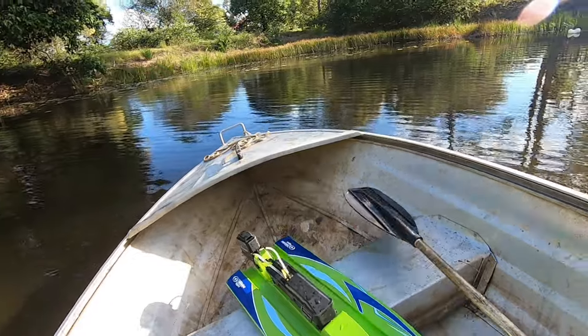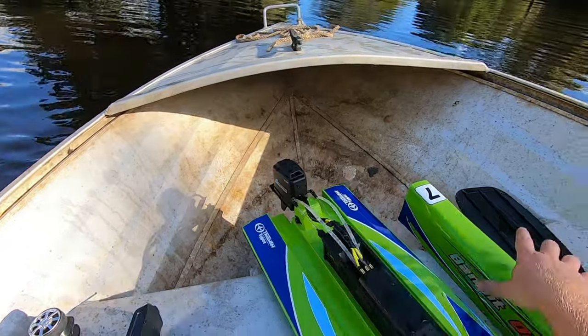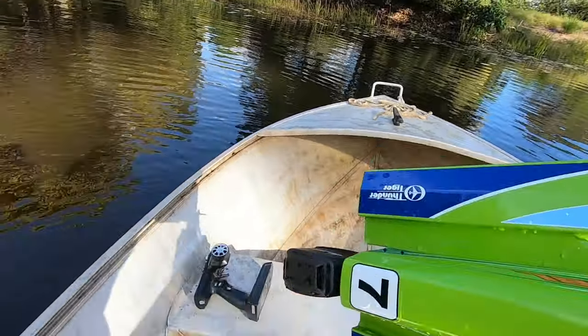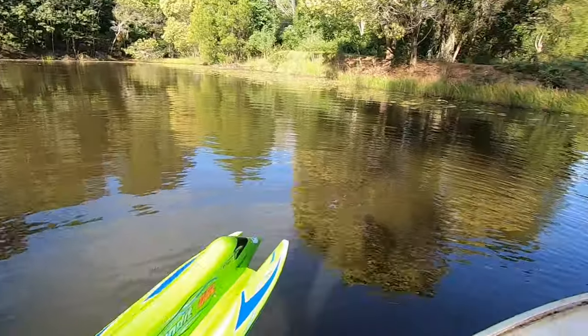Alright, gotcha. Nobody likes a wasted battery, do they? I'm happy with that. In you go.